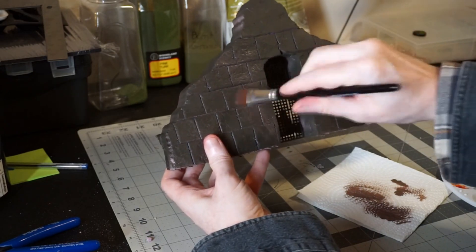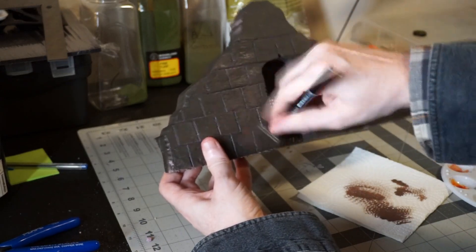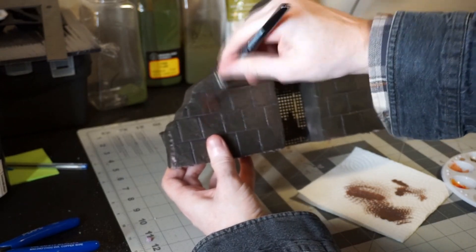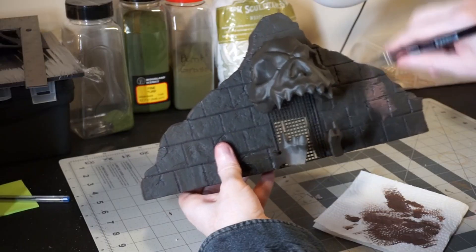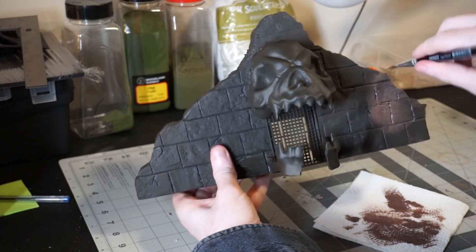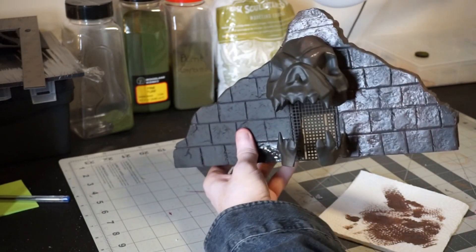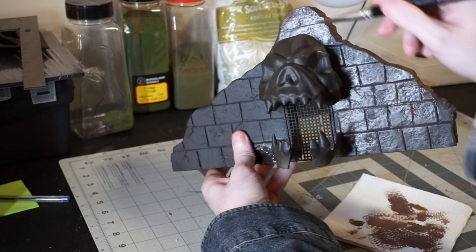With the piece primed, it's time to paint. This is going to be a relatively simple paint job — I'm just using a large dry brush and going over the entire surface with a medium brown. This is more of an over-brushing than a dry brushing, so you're going to want to use a fair bit of paint still on the brush. Make sure you get the skull and even the grating as well while you're doing this.